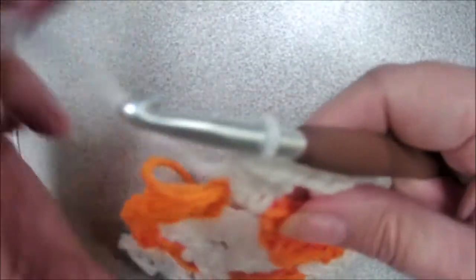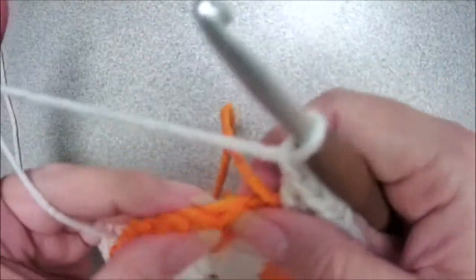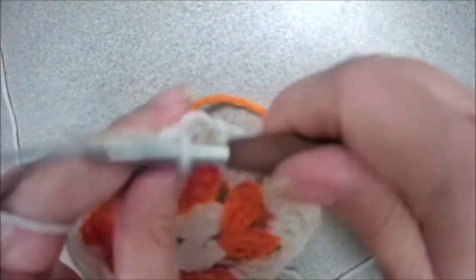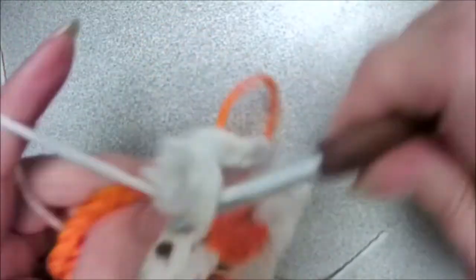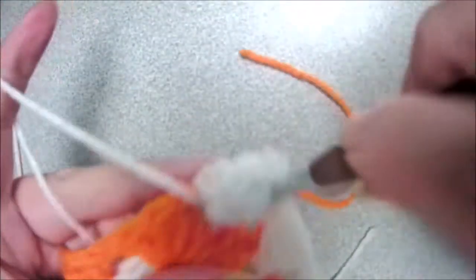And then chain one and put three double crochets into this chain space — one, two, and three. Chain one again, jump to the corner, and put three double crochets: one, two, and three. Then chain two and put three more double crochets — one, two, and three.